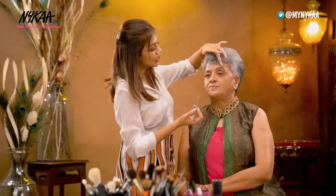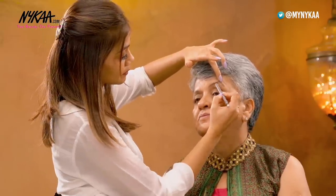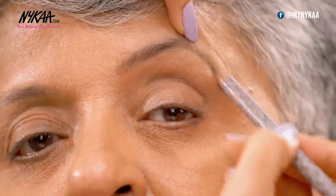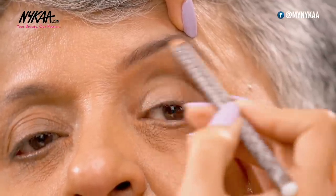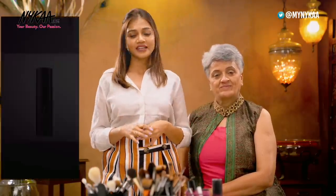While I'm applying the eyebrows I'm holding it from here so that I get the perfect shape. I'm not darkening it too much but just filling it well. As you can see, with just a few strokes it transforms and frames the face.